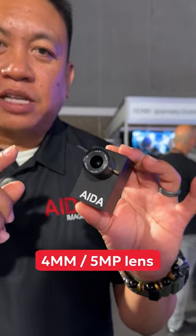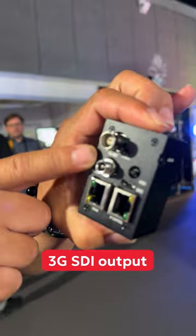We are here at IBC 2023 to introduce our new 3G SDI camera with IP control. The HD 3G100 IPC includes a 4mm 5MP lens and 3G SDI output.